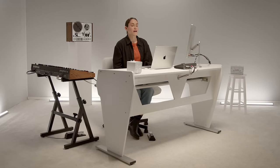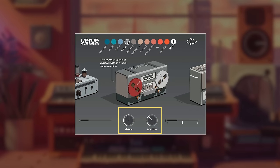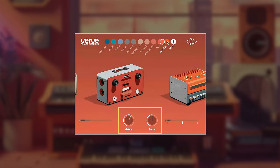With Verve Analog Machines, you have ten machines to expand your sonic palette. You have two knobs now to control, not one. And you have the controls of drive, tone, warble, and then, of course, there's the output gain.